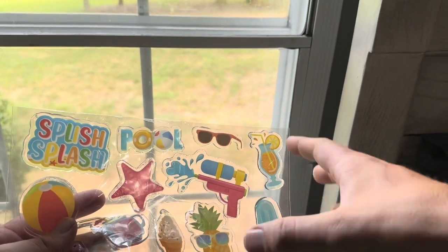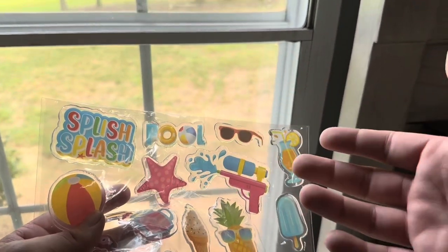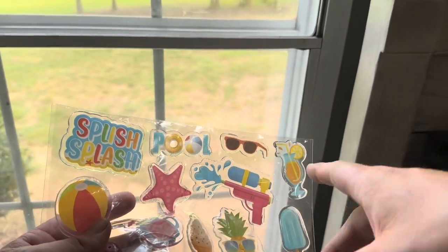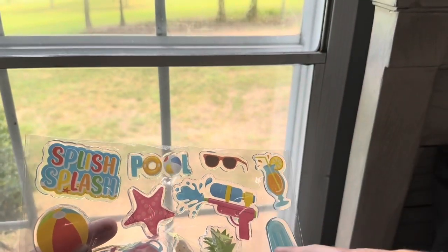Today I'm going to be reviewing these gel window clings — this is the beach party one. They do a variety of different sizes, different numbers, and different styles. They had dinosaurs and a whole bunch of different characters you can choose from. This is a 20 pack.